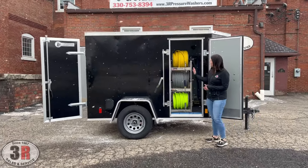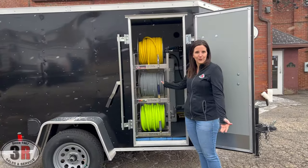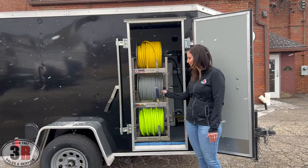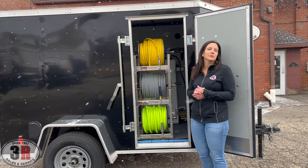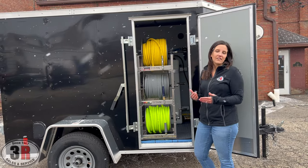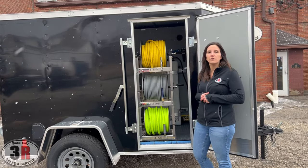The hose reels: we have 200 feet of soft wash hose, 200 feet of pressure washer hose, and 100 feet of the three-quarter inch inlet hose. This system is equipped with a 12-volt soft wash system and a five and a half gallon pressure washer. You have all three of your reels accessible from the side door.